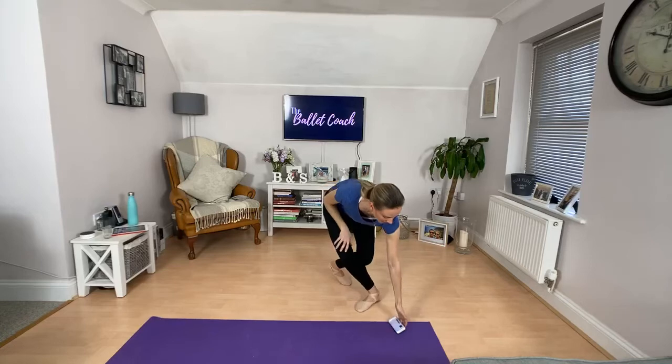Good morning everybody, thank you so much for joining me on this really sunny and already warm Wednesday morning in Surrey. I hope it's lovely where you are — it doesn't bode well for a whole day of dancing in my living room, it's going to be a hot one, but that's okay. I do hope the weather is lovely wherever in the world you are right now.